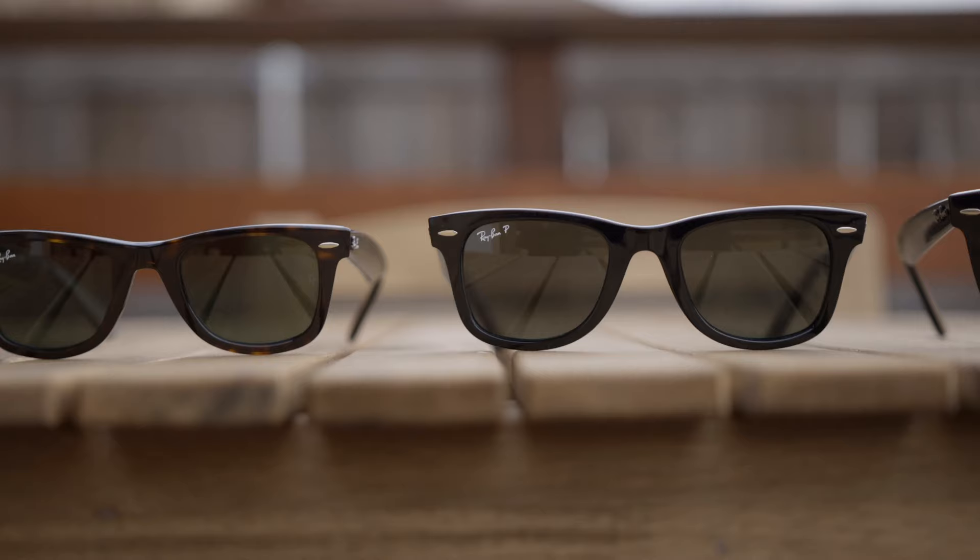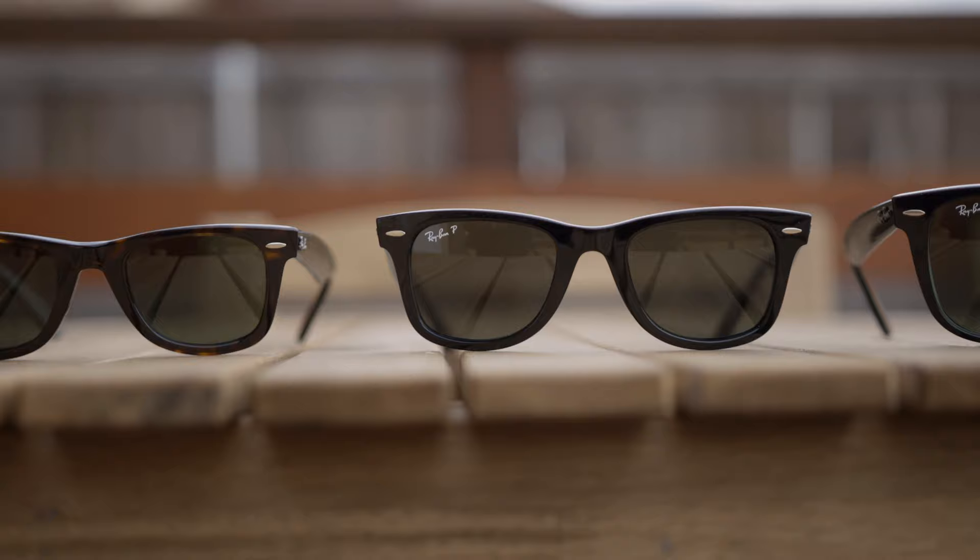Hey guys, welcome back to Shade Review. In today's video we are going to do a size comparison between every size that Ray-Ban has ever made of the original Ray-Ban Wayfarer. We have the small size with 47 millimeter lenses, the medium or standard size with 50 millimeter lenses, and the large size with 54 millimeter lenses. Now let's try on all these sunglasses, starting small to large.